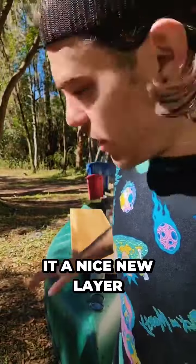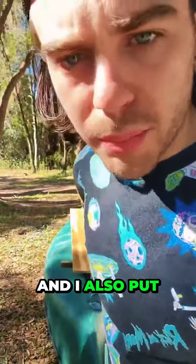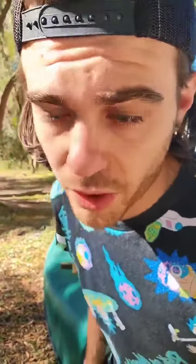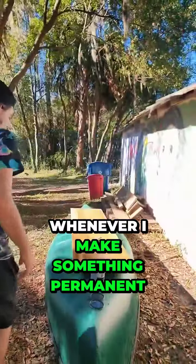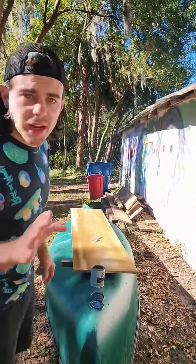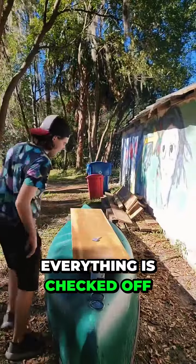Since I had it up, I figured I'd give it a nice new layer of polyurethane. I also put polyurethane on the bottom side too, so it should never mold ever. I want to take extra measures to make sure that whenever I make something permanent, everything is checked off.